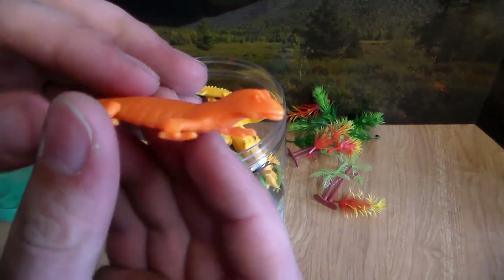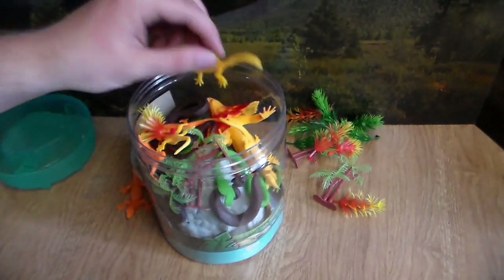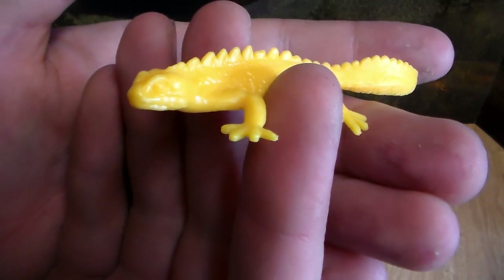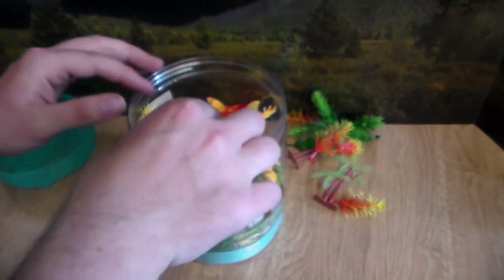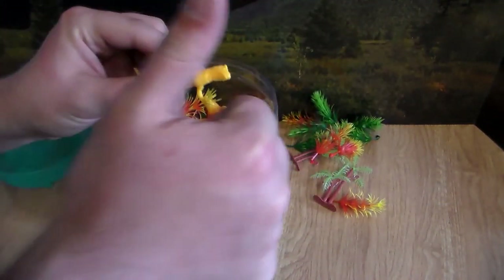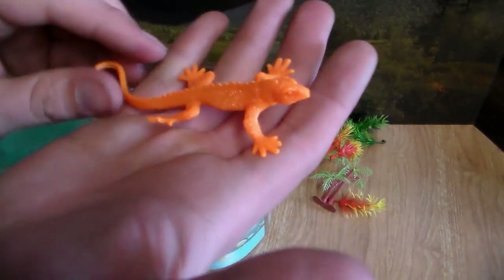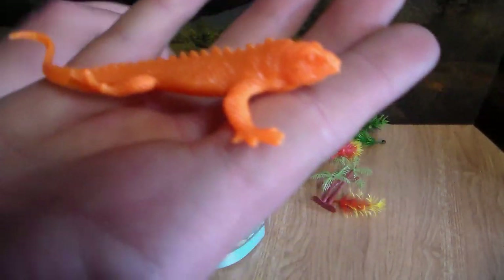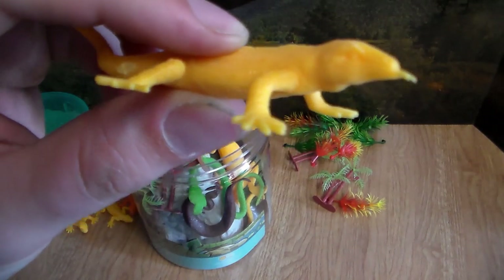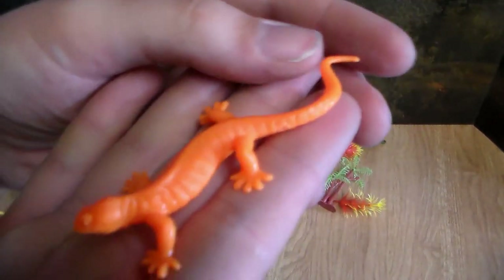First up we're going to pull out some sort of lizard — a little orange lizard that almost looks like a newt. They probably should say amphibians slash reptiles in case there are any amphibians in here. We have another little yellow lizard, and then it looks like we have a little iguana — this little orange iguana. Here we go, we have what looks like a water monitor or a monitor lizard, pretty cool looking all yellow. And we have another one that looks like a little salamander, which is actually an amphibian, not a reptile, but still pretty cool.